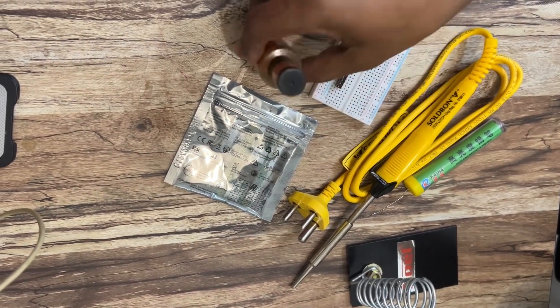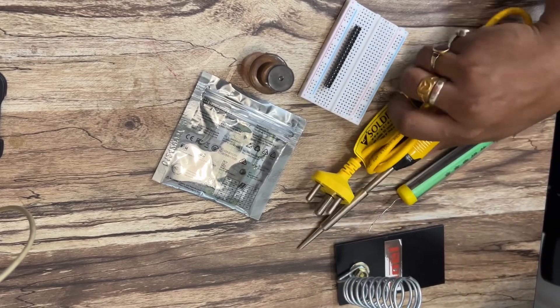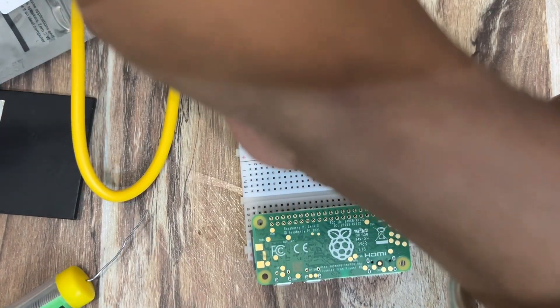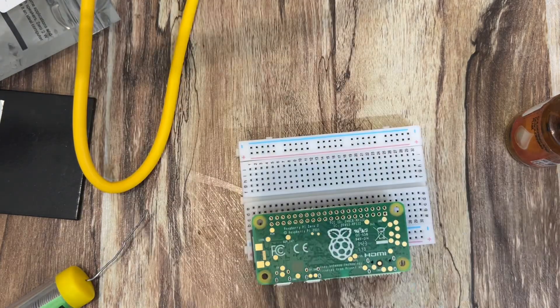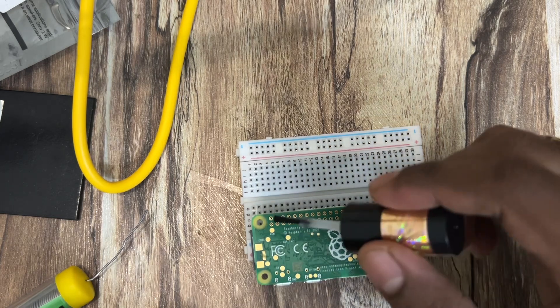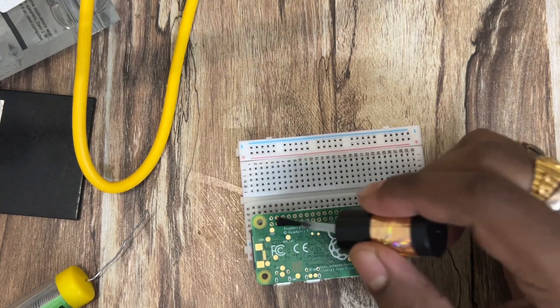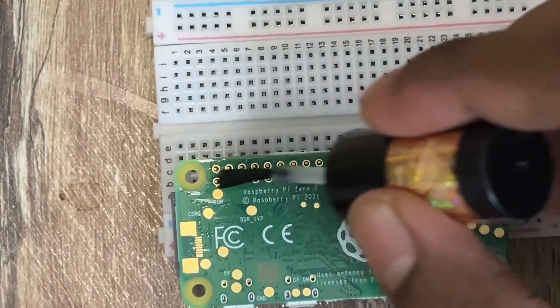Here I am using soldering flux and a 25-watt soldering iron, and this is the soldering stand and a pure soldering wire. The soldering iron is heated — I left it for about 20 to 30 seconds. Always remember to use a good quality soldering iron and soldering flux for getting better results and a neat job.